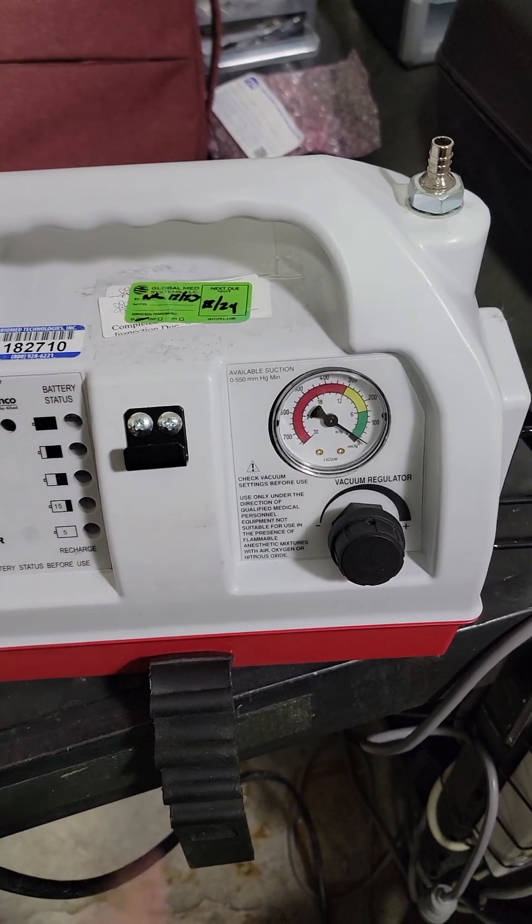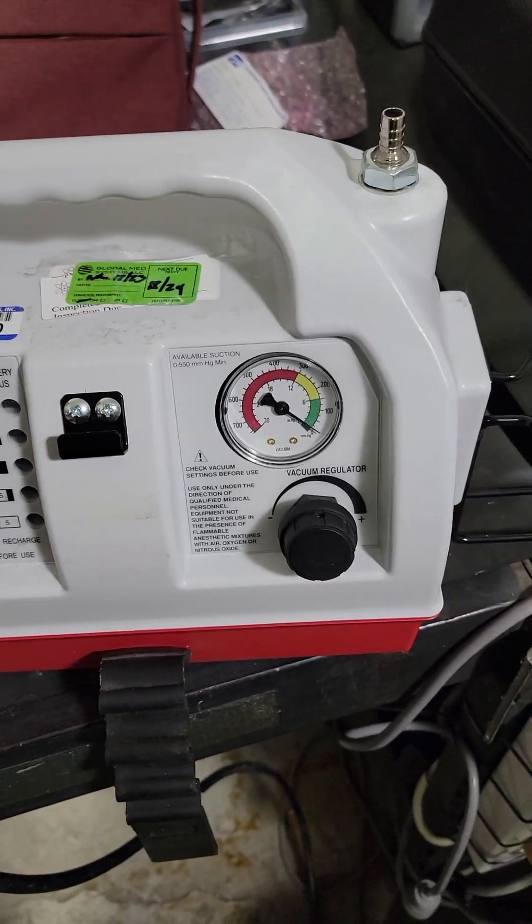When plugged in you'll see the lights on — works, of course. You unplug it, turn it off — should be obvious. Dead battery.